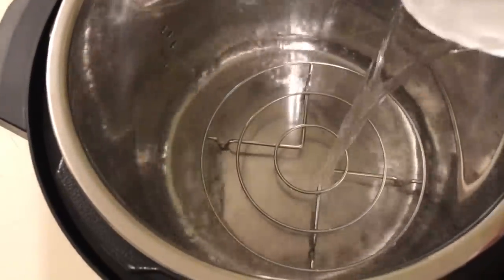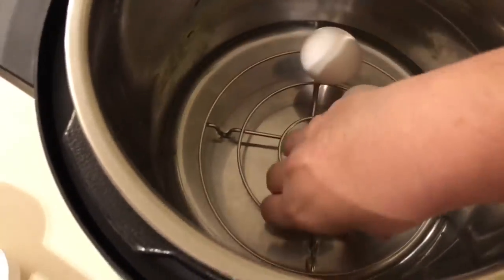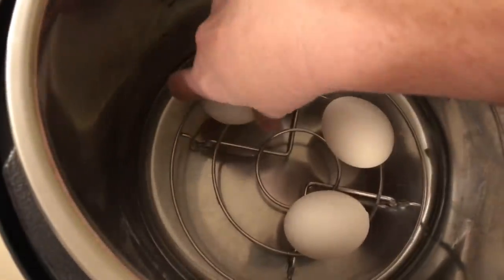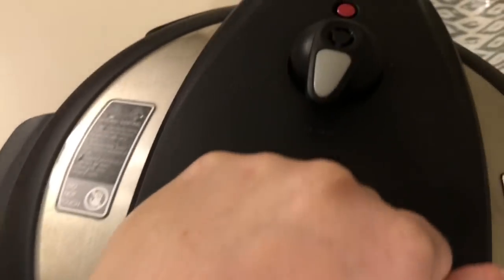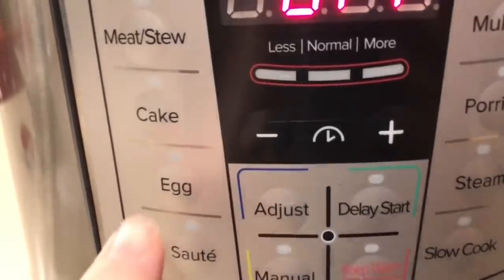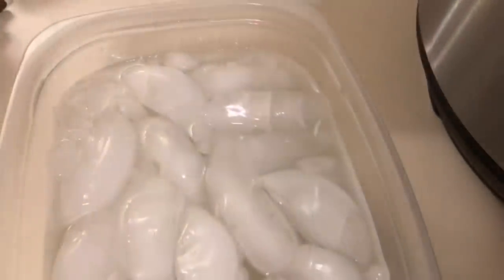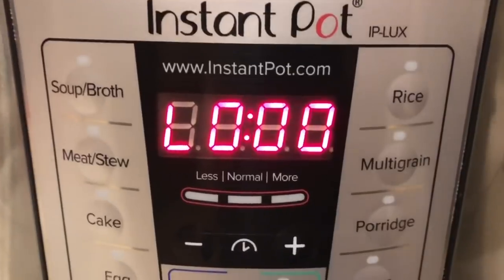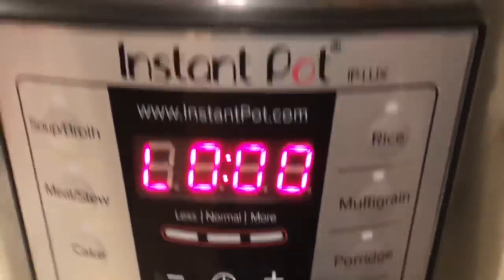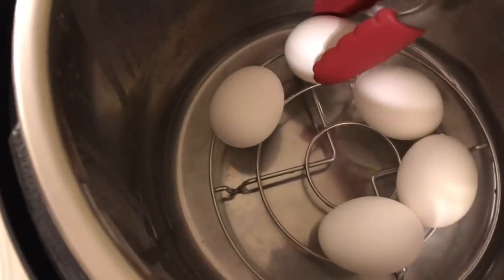We're starting with boiled eggs. I always use my Instant Pot — just put in one cup of water. I'm only boiling six because I learned my lesson making too many and wasting them. Put it on sealing, press the egg button, and cook for three minutes. I'll do four minutes if I'm doing more eggs, but for six, three minutes is plenty. After they're done, do a quick release.